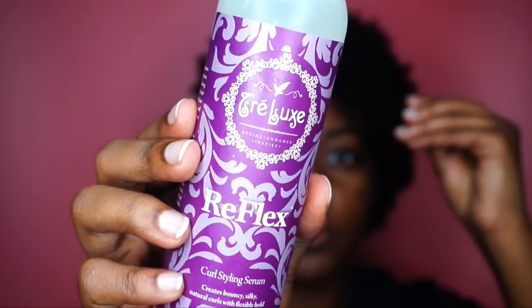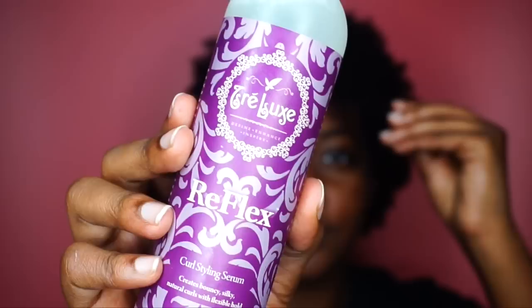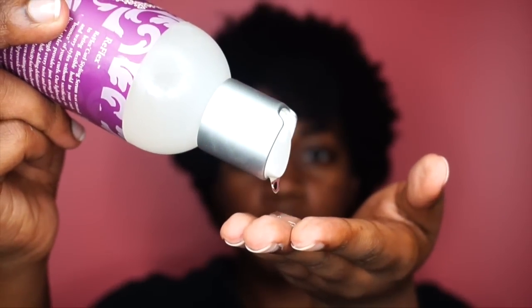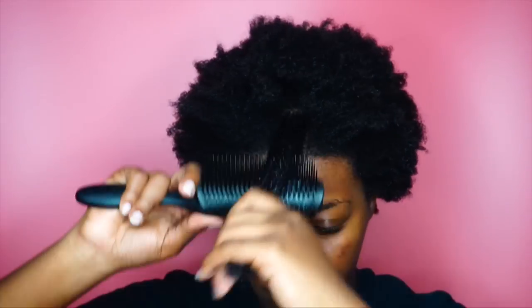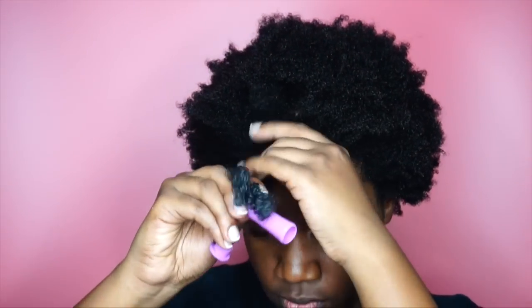The final product I'm going to be using before wrapping each section around a perm rod is the Reflex Curl Styling Serum from Tralex. I only need about a dime size of this, and I distribute it through the hair using the dimming brush again — this really helps define the curl.